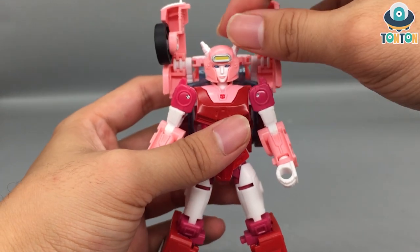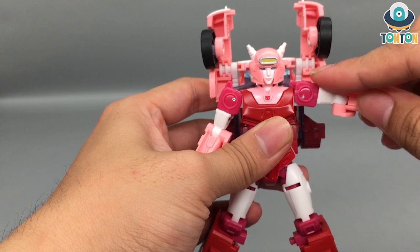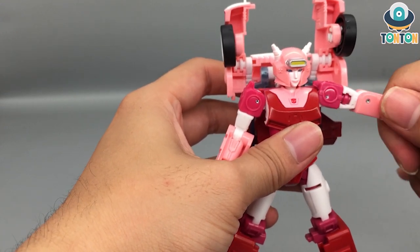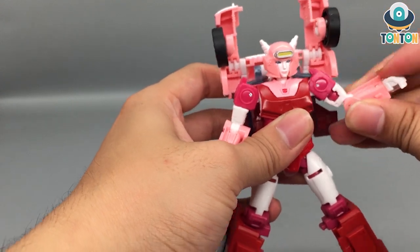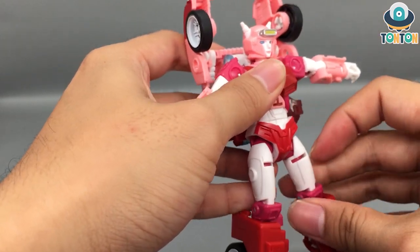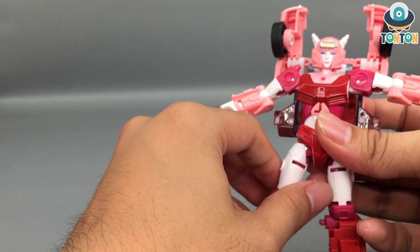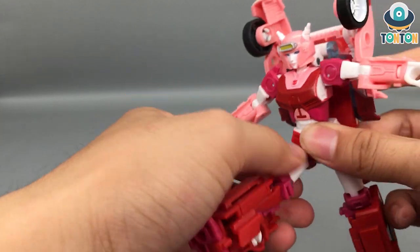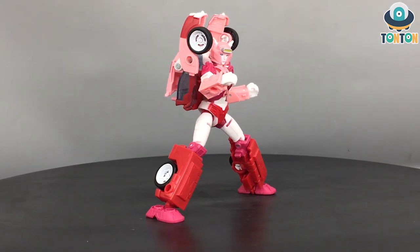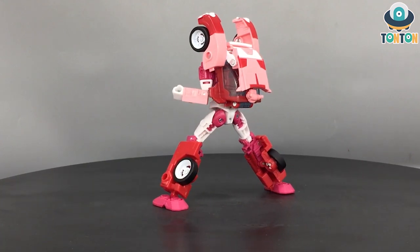For articulation, we begin with the head — she cannot look up and down really much but she can do a 360 rotation. The arms move out, and there is shoulder rotation, though it will be blocked by the backpack. You got a bicep swivel, elbow bend of 90 degrees, and a hand swivel. Down to the waist, you got a full waist swivel which is nice and looks natural. You got front and back kicks, a split, a thigh swivel — limited, not too much — a knee bend, and some ankle pivot which is quite tight. Overall, articulation on this figure is decent. I like her more than I thought I would, so not too much to complain about in robot mode. Any remaining complaints will be in the vehicle mode.